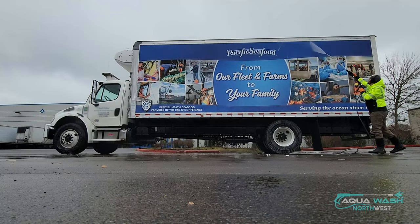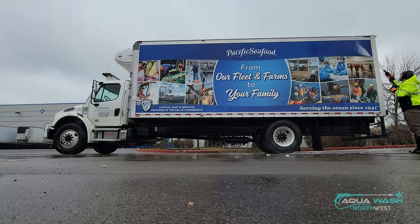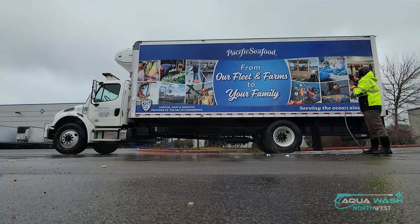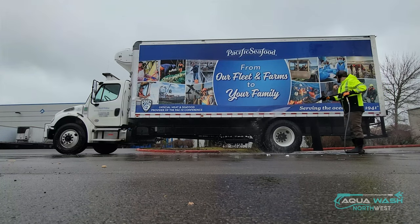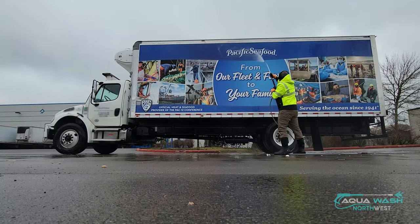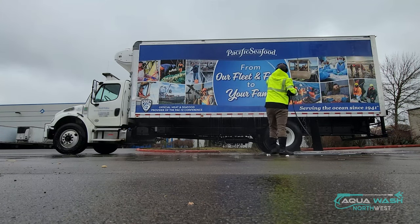The first time you wash a truck that has not been two-stepped or washed with your specific chemicals, it's a really good idea to brush it. I'd recommend: do your step one acid, use your base, then come back with a brush. That's going to help loosen up all the debris, and the soap is going to add some lubricity so you don't end up scratching the vehicle. You want to get it down to basically the bare finish of the vehicle.